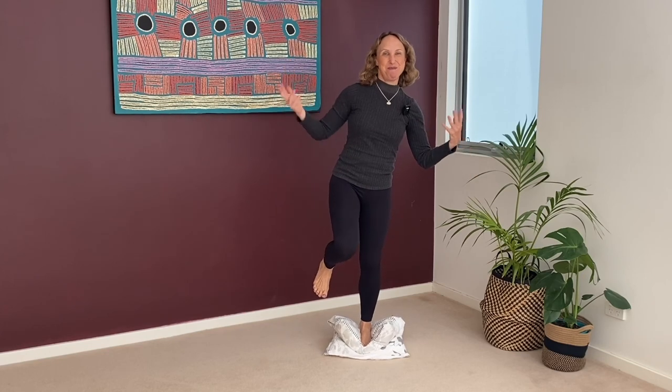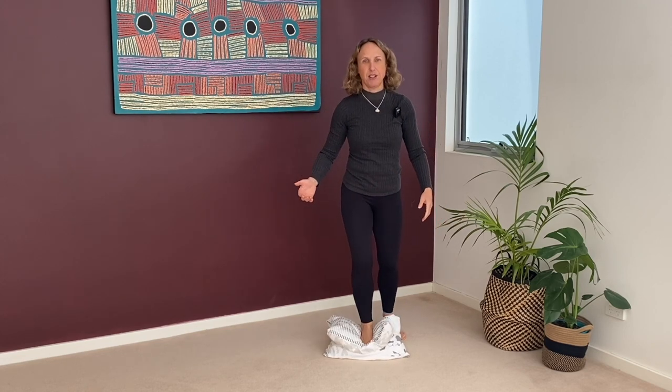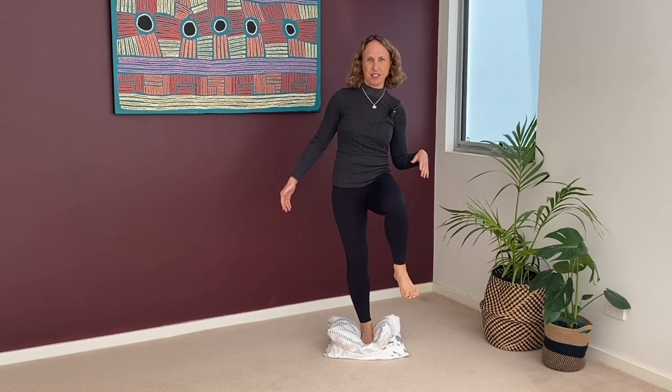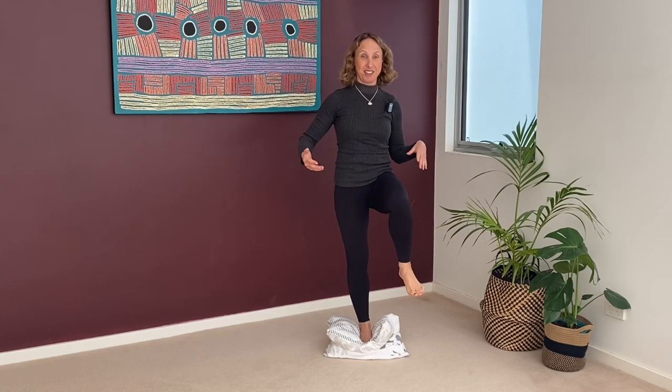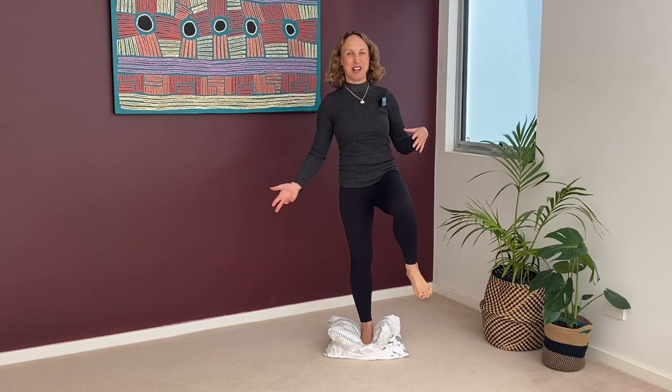For me, just keep practising different yoga poses works. So that's one ankle, then try the other ankle - at least 10 seconds on each side, ideally 20 seconds. Regularly keep practising lots of these yoga poses, which is always going to help ankle stability.